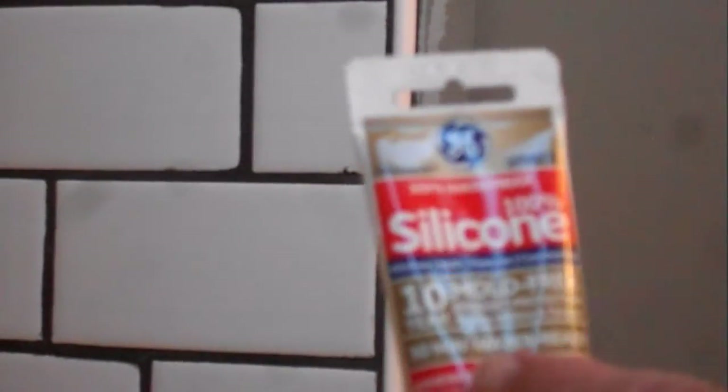The other thing I wanted to talk about is this product here. This is what I'm going to use around the perimeter to caulk in between the base of the tub and the floor tile, just to make sure that water doesn't slip down under it. I'll show you that as I get to it.